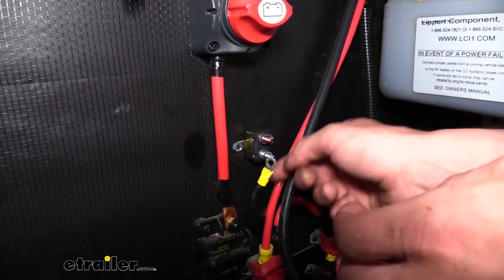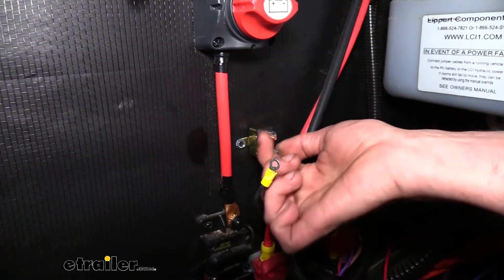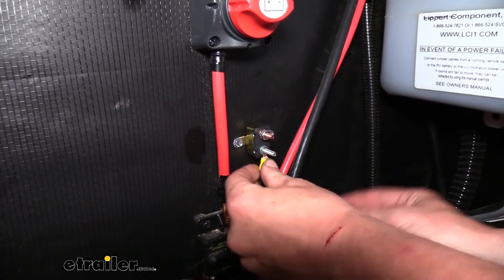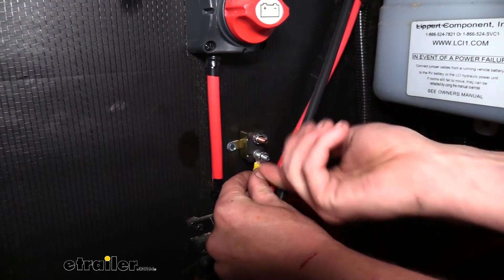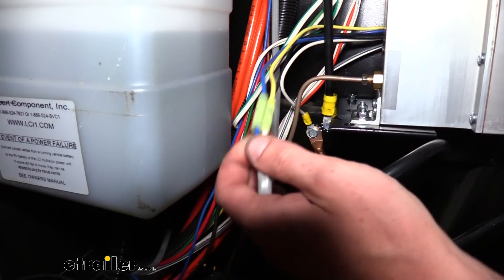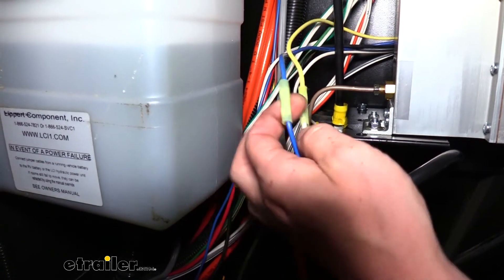There are two posts on the circuit breaker: one labeled auxiliary and the other labeled battery. We want to hook to the auxiliary post, which is the silver stud. Remove the nut, slide our wire on, and reinstall the nut — tighten it down with a 3/8 socket. Before we hook the circuit breaker up to the battery, we're going to keep power off our unit so we can finish hooking up our wires without it accidentally activating. We'll leave that connection until the end.